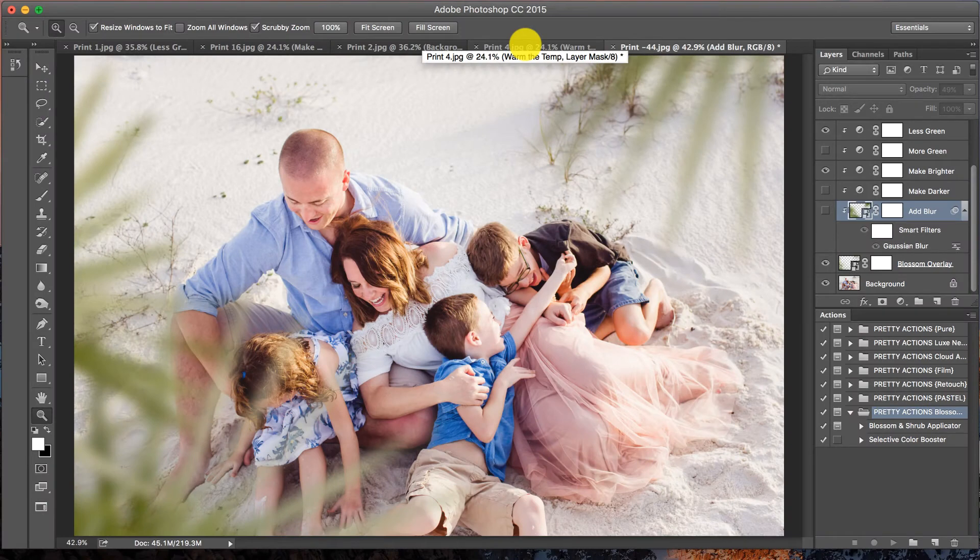I know you guys are pretty excited to take a look at our Pretty Actions Blossom collection. This collection is entirely addictive in a good way — it's so much fun to play with. I was actually planning on giving you two previews but ended up with a total of five. We're going to breeze through these and show you how versatile this collection is, making images dreamy with that extra pop using the blossom and shrub overlays included.